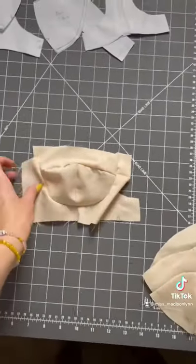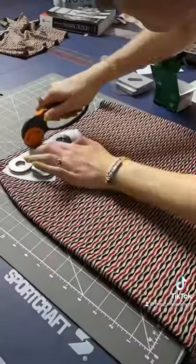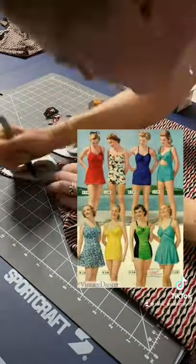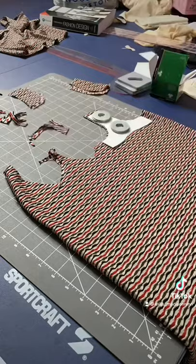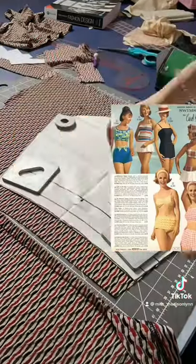I created a couple of mock-ups to test out a pattern that I traced from online. I wanted a really fitted cup, so after I made my pattern, I got to cutting. My swimsuit is definitely inspired by the 1940s, 50s, and 60s. I just really love the shapes, silhouettes, and fits of retro suits, and I felt that this print of the fabric really fit that era.